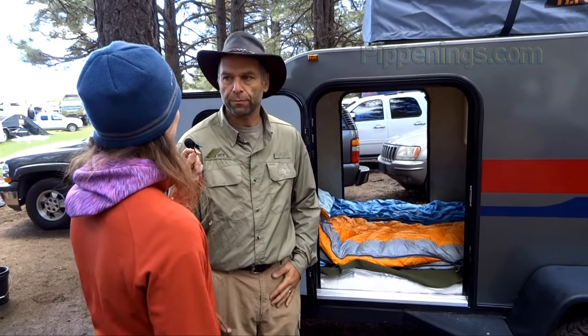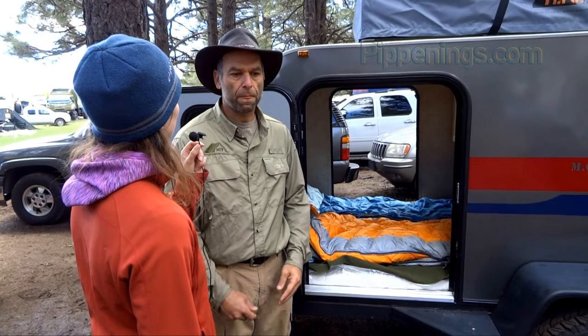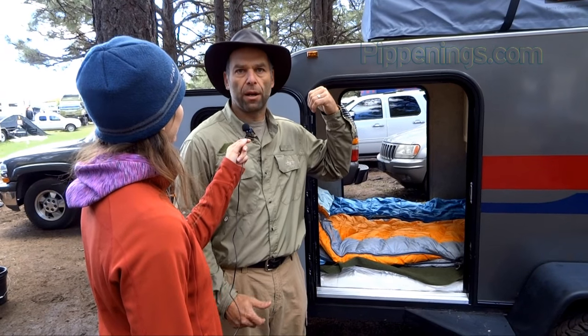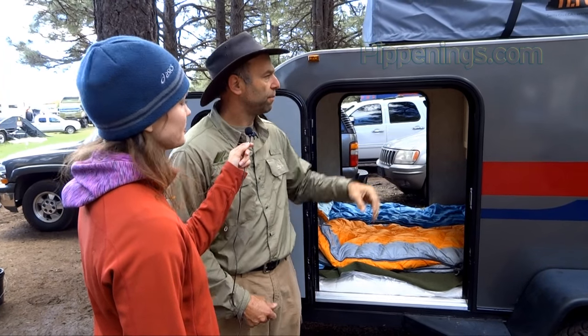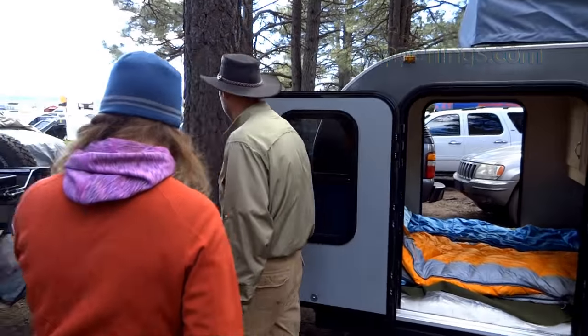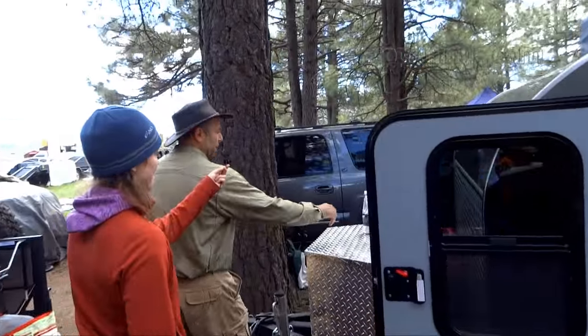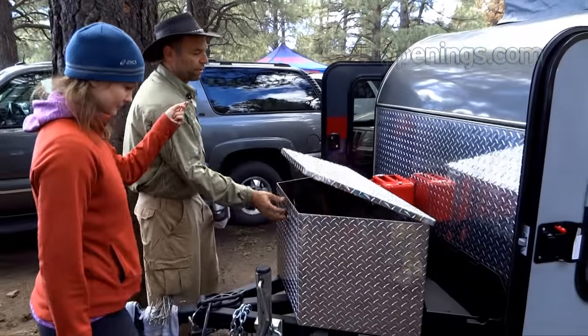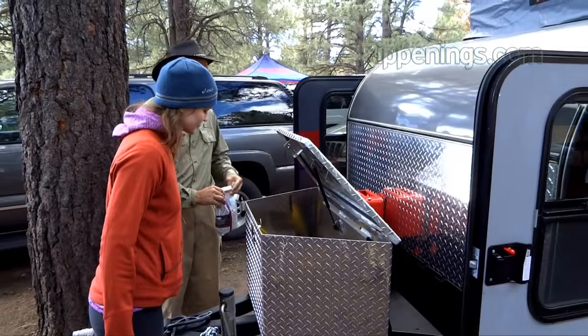What kind of electricity are you running — solar? We have a solar option. Right now this is just a deep cycle battery running all the power inside, but we can do a solar option for sure. On the front of it here, our electrical box is contained in here, although right now we just have the battery set up.